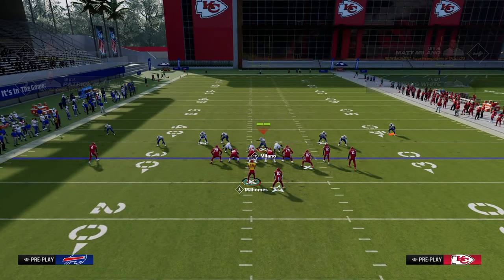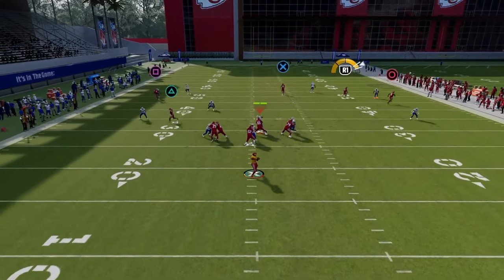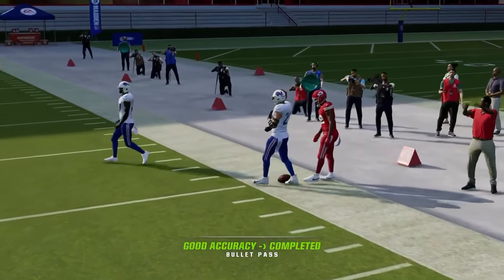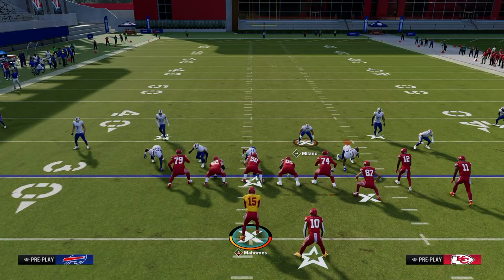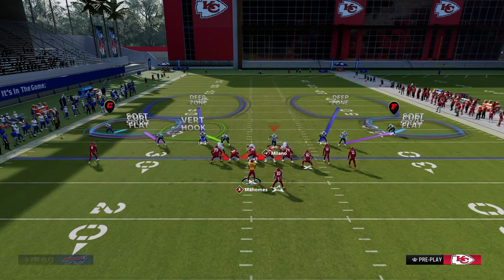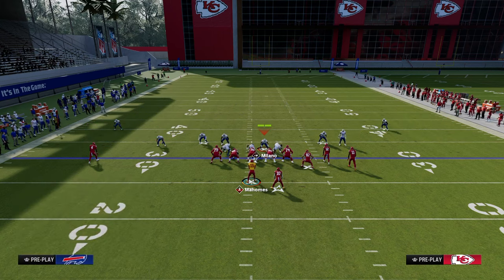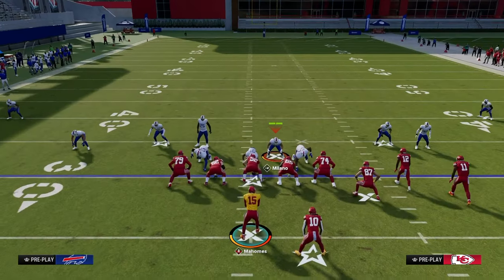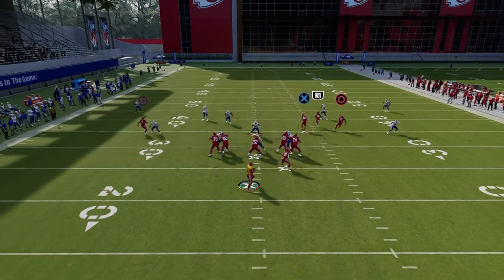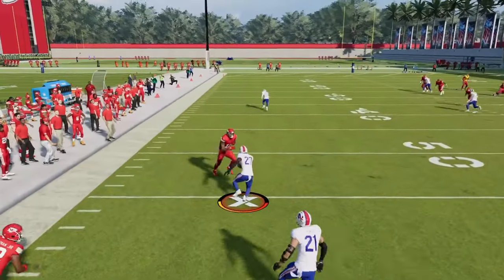What some people will try to do is throw over the top of that 30-yard cloud. There are ways around that — we'd want to go into something like a cover three cloud roll type defense. Another tip: you can individually back those cloud flats off to make them play a little bit deeper. Sometimes you want them deeper, sometimes more shallow. A simple adjustment of backing this guy off lets him cover that deeper throw.